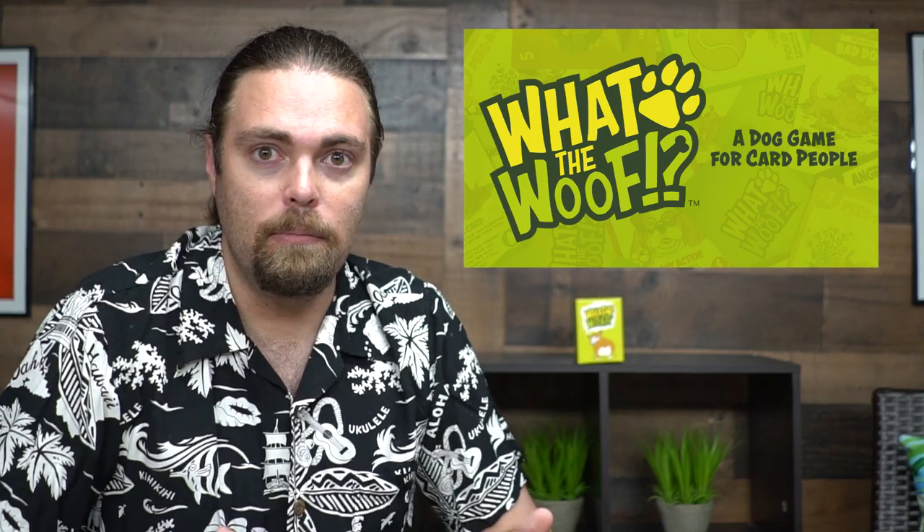Let me show you down below what the game looks like, what's in it, and how to play, and then we'll come up and I'll review it. So here we have the game What The Woof and everything included in it.